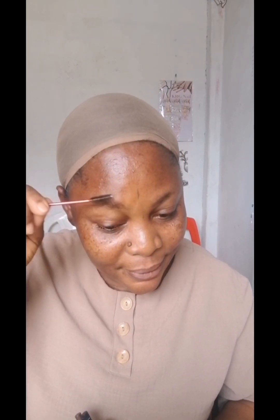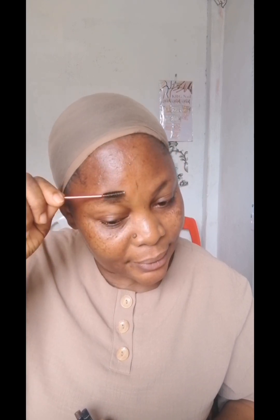First, I'm using a spoolie to brush my eyebrows to make them arrange well. This is my spoolie. So after brushing, I use my eyeliner to draw my eyebrows. Here I'm going to make use of two colors — black and brown. So as you are watching, you'll see the way I applied both colors on my eyebrows. The reason for that is to make it look natural. I'm using the spoolie to brush and arrange it well so that I'll be able to draw well.